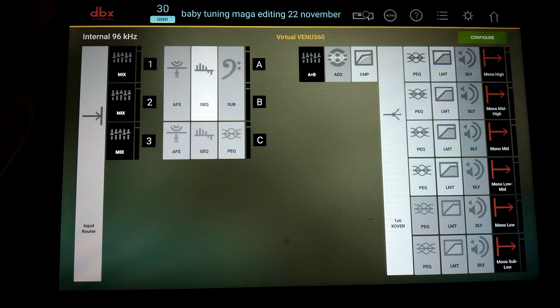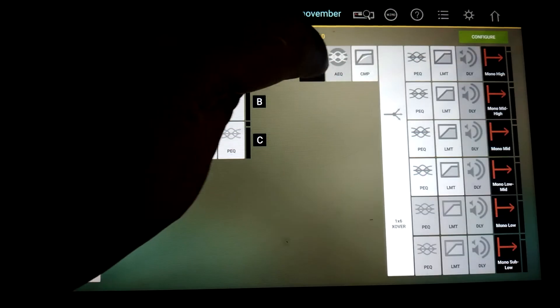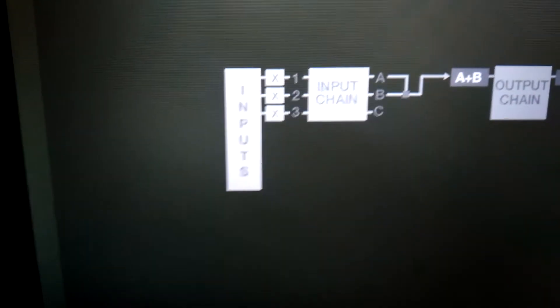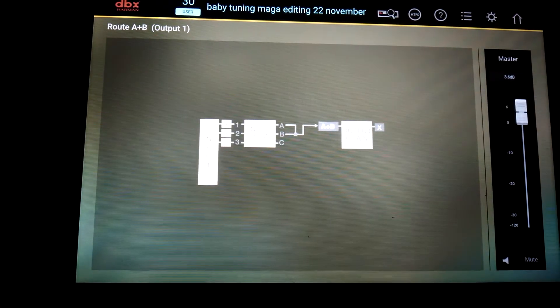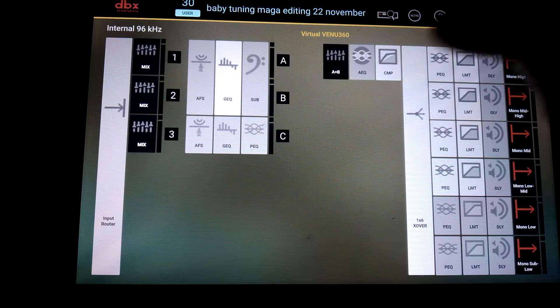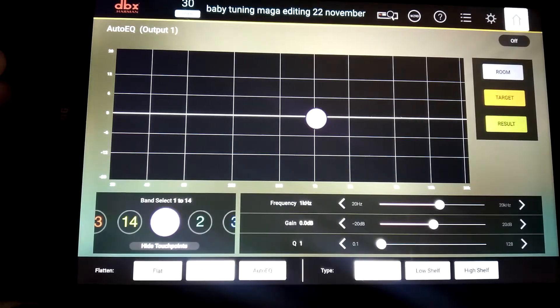Subharmonic synthesizer settings, and then the routing chain: inputs one, two, three go through the input chain, A, B, A plus B — it'll go chain mono. A plus B equals mono for each power channel. The automatic articulizer is off; if you have a DBX mic it could be connected and will articulize each phase of music.